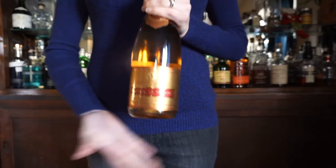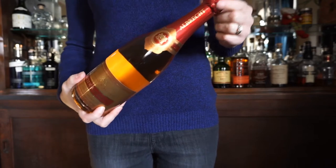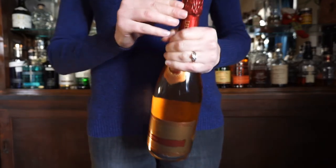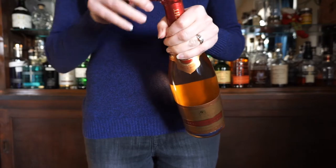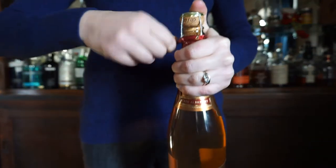The first thing you want to do is make sure your bottle is very cold, because the warmer it is the more likely it's going to explode — and that's not good. So open up the foil; you can do this with your hands or use a wine key, but most bottles have little tabs on them for you. Remove the foil and then we're going to open up the cage.